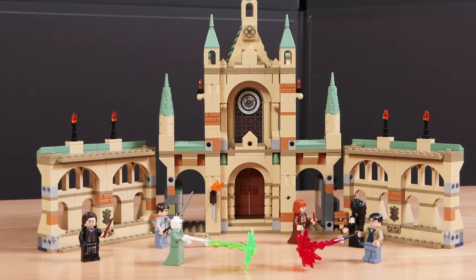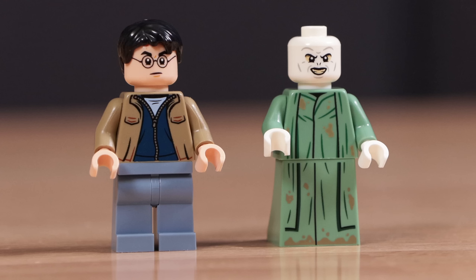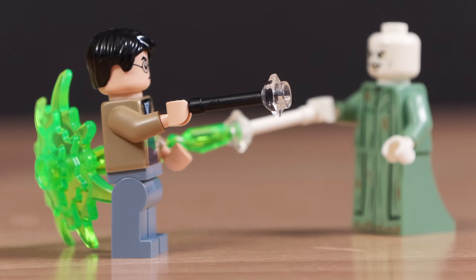The first set is my personal favorite: the Battle of Hogwarts, 730 pieces and $80. First up, the minifigures. We have Harry Potter and Voldemort in a brand new sand green color, which looks absolutely fantastic. They both come with brand new wand molds which have a stud on the end so you can attach the spell piece. Very cool looking.